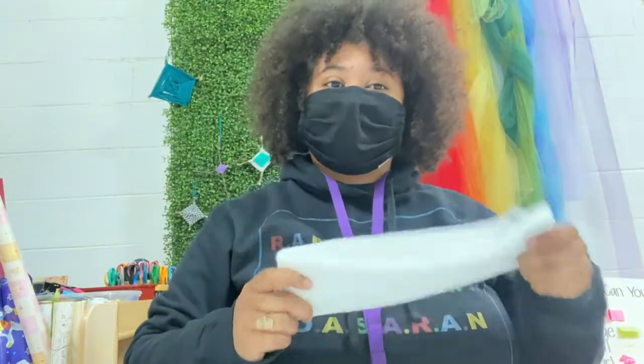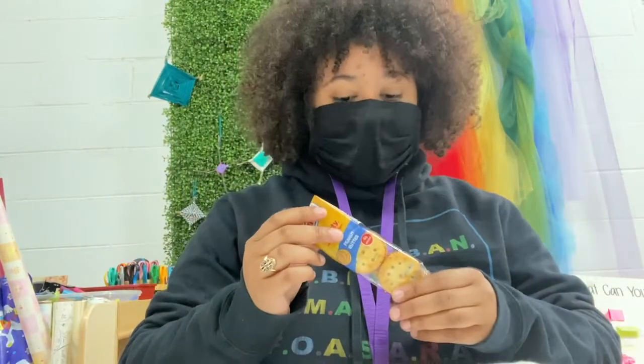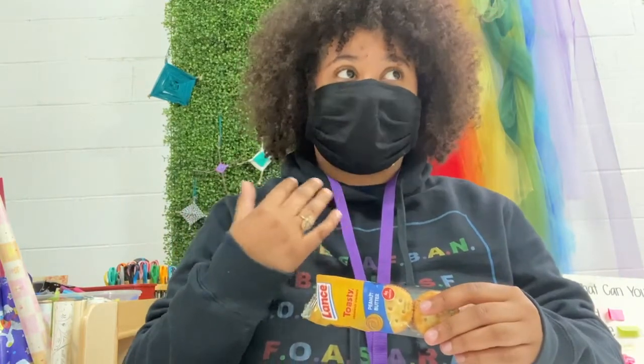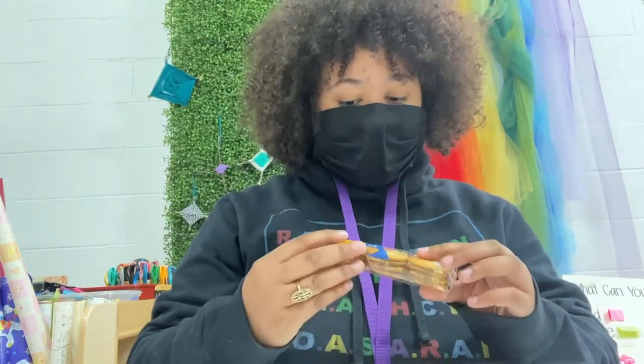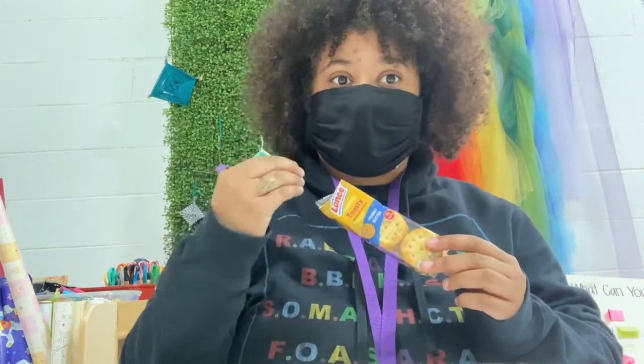The reason we include a clean pair of socks is because people who are homeless can walk up to 10 miles a day. For the peanut butter crackers — a lot of people often include granola bars, but those are harder for people who don't have access to dental care to eat. The peanut butter crackers are nice and soft and they can dissolve in your mouth when you eat them.